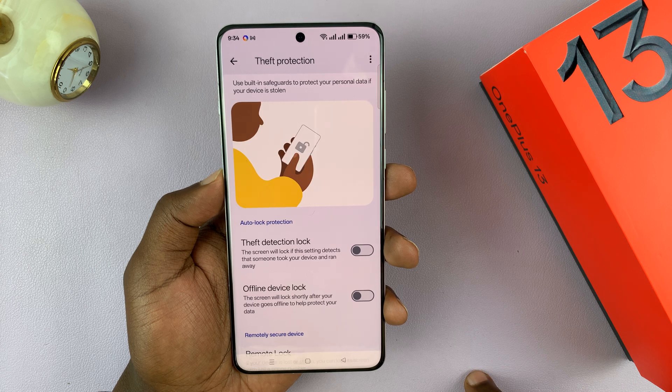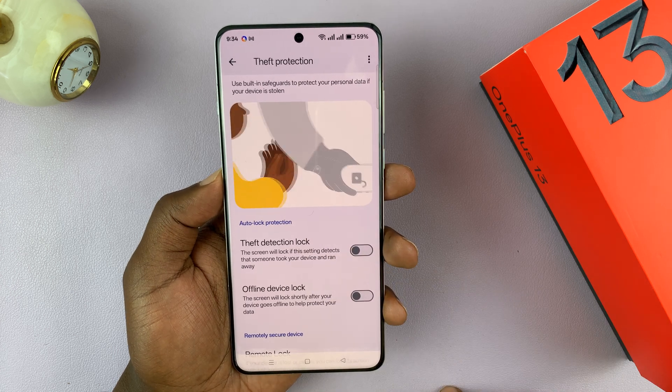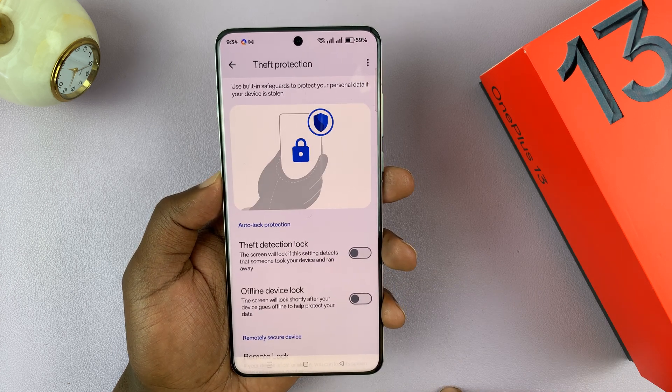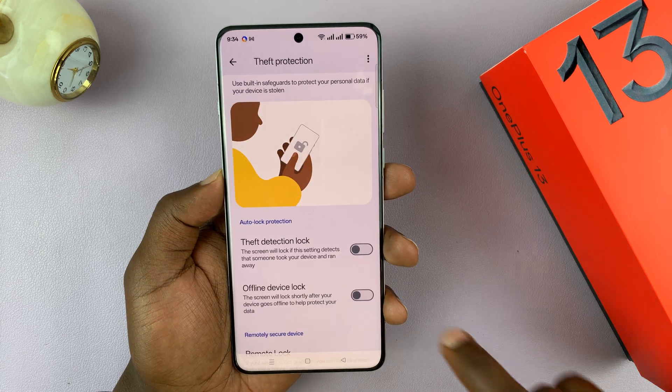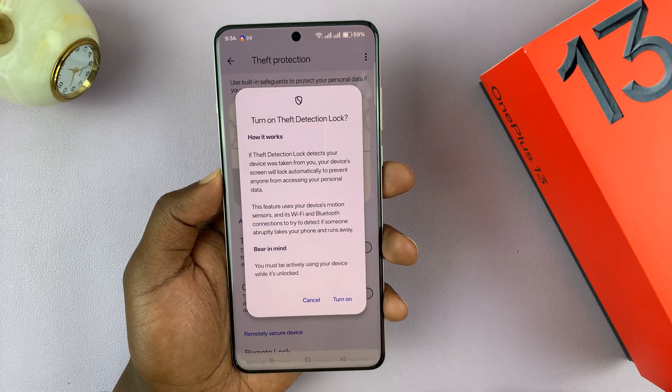You can see the animation of what that looks like. So you're using your phone, someone snatches it from your hand and starts running away with it — it detects that movement and it's going to lock. To enable that option, just tap on that.